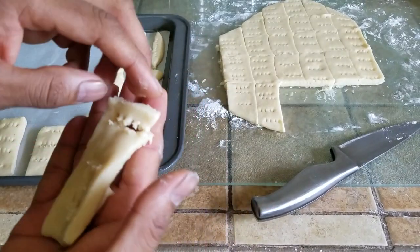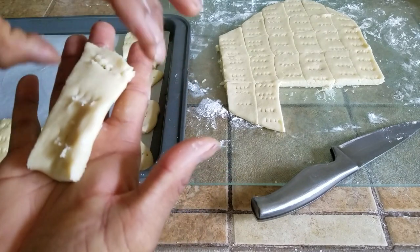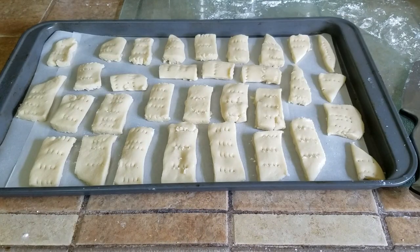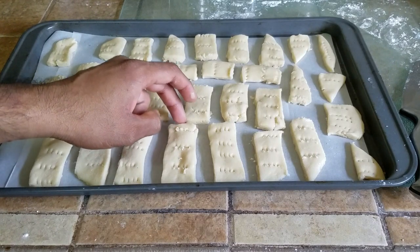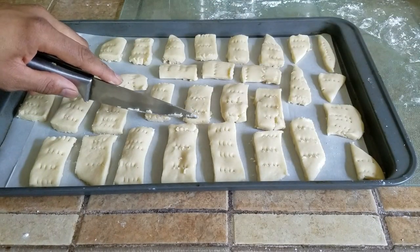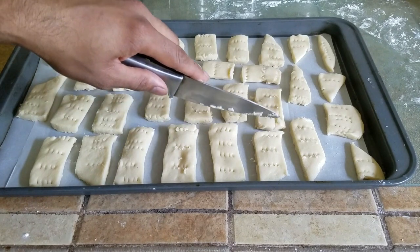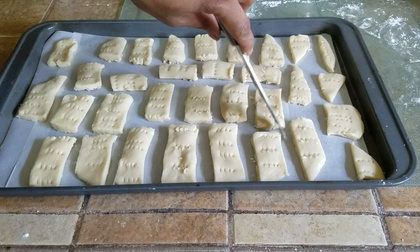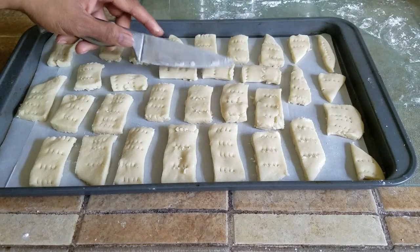If accidents happen, just put it back in your hand and it's going to be fine. I know they don't all look perfect, but they are homemade cookies — they're not supposed to look perfect, they're supposed to be delicious. Considering we used vegan butter rather than regular butter, they are going to be healthier for you, even though it has a lot of sugar in it, so please consume it sparingly.